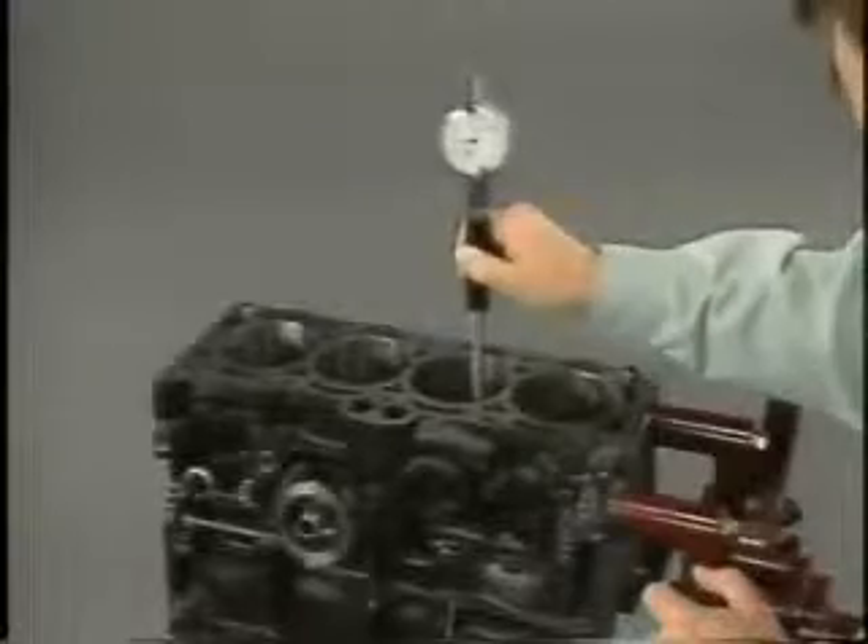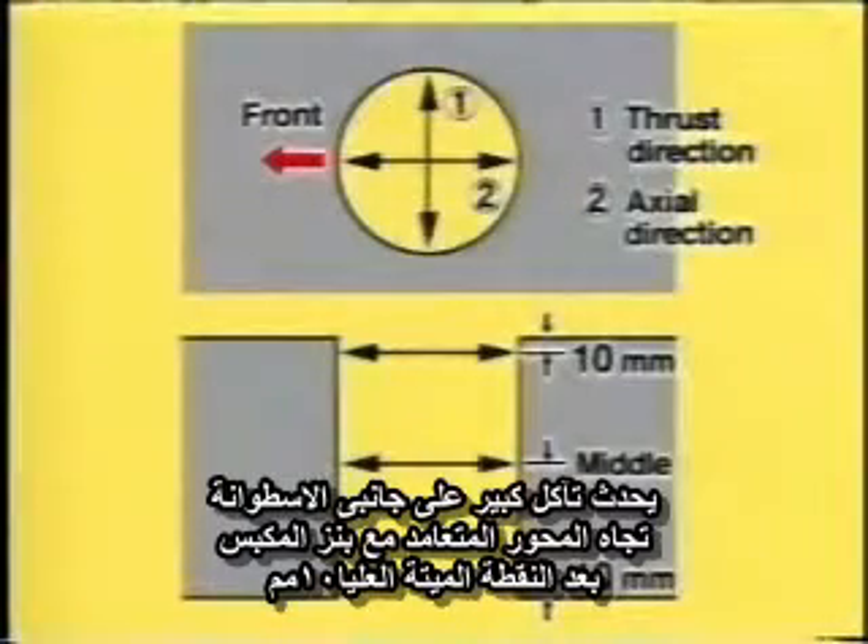Using a cylinder gauge, measure the cylinder inside diameter in the upper, middle, and lower portions, each in two directions, for a total of six positions.